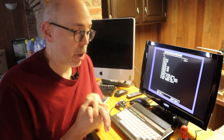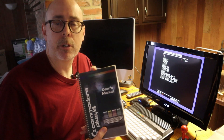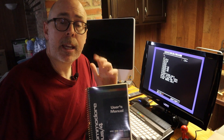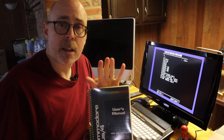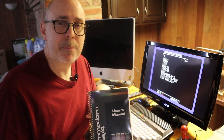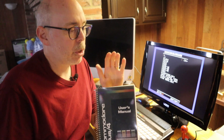I'm doing a series on the Commodore Plus 4, working through the user's manual chapter by chapter. I had owned a VIC-20, Commodore 64, 128, and Amiga, but was unfamiliar with the Plus 4 — which wasn't that popular. But diving into it, I'm finding it's a very unique and very misunderstood computer.